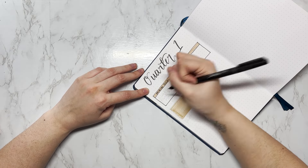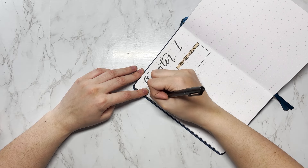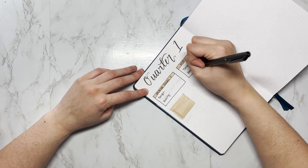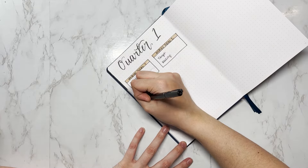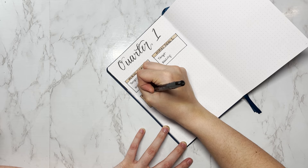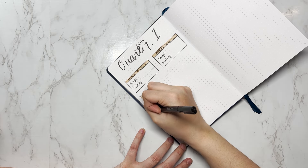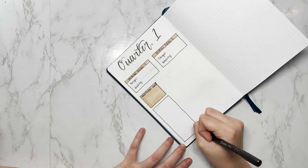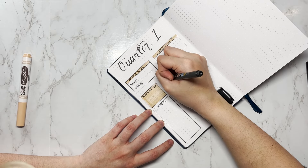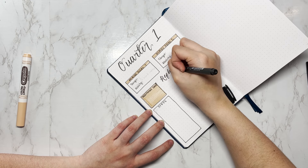I have two boxes at the top for check-ins on my first and second main goals. I also have a box for an additional short-term project I want to complete within three months — something I've either been putting off or started and forgot about. There's a box for that and then steps to take to finish this mini goal. On the right I have a spot for reflection: what worked and what didn't.